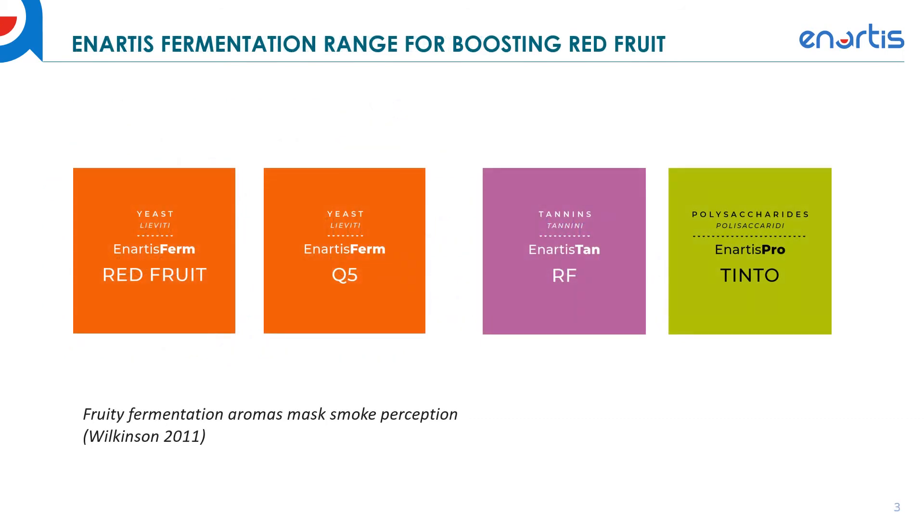For our fermentation range for boosting red fruit, we recommend trying the Anartis Red Fruit, Firm Red Fruit, or the Q5 yeast strains. Both of those yeast strains produce a very high quantity of red fruit compounds which have been shown to mask smoke perception in several different trials we've done. These two have been the best yeast strains for masking the smoke component with red fruit character.